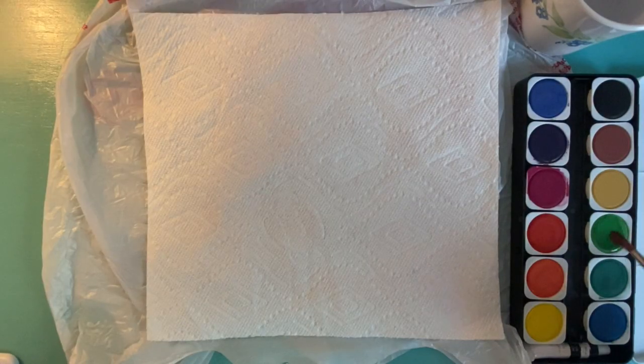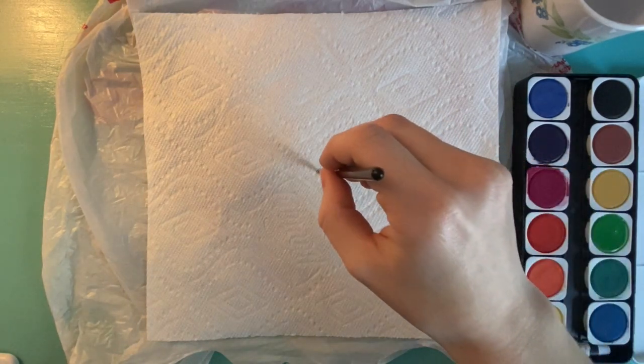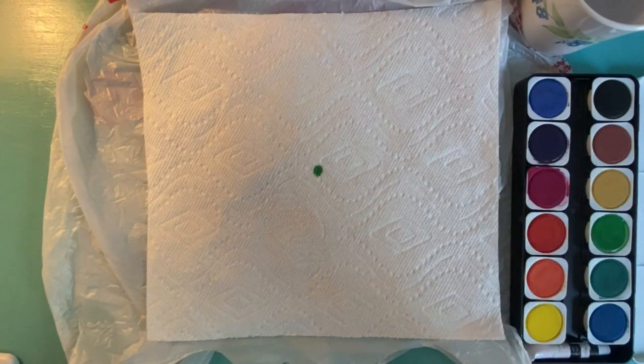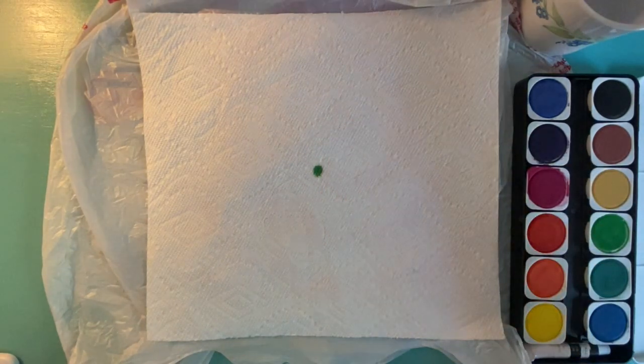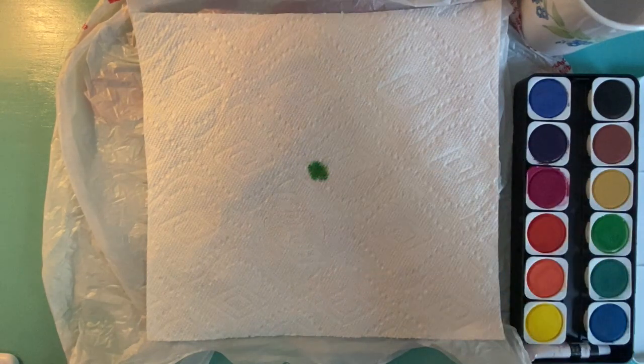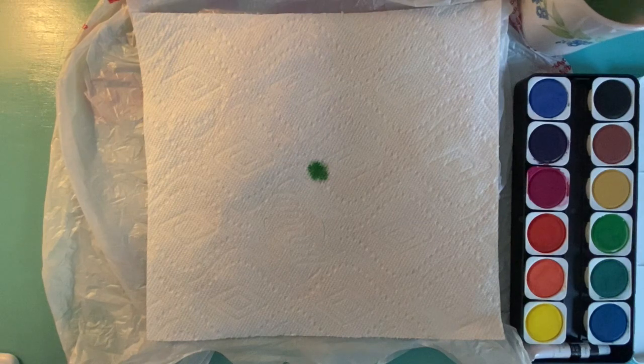Alright, so to get started, I didn't really know how exactly to approach this project. I tried a few different techniques and I'll walk you through what I did. First I took some watercolor and I just placed it on my paper towel. It didn't create the effect I wanted, so I went back with some water and added that on top of the paint. That helped it to spread out a little bit more.